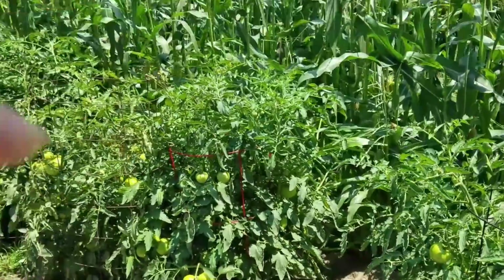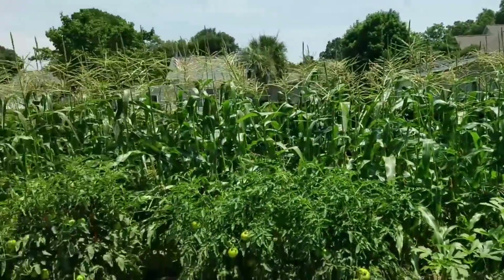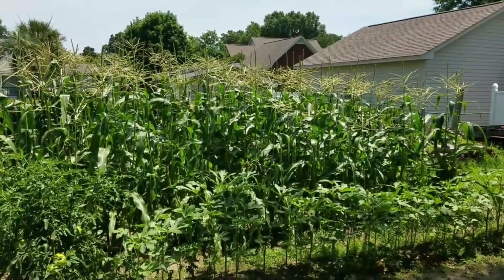We'll be having that big corn harvest probably next Wednesday. We'll have plenty of corn — first little produce from the garden, it's looking good. We're looking forward to the corn and tomatoes especially, and peppers — peppers are really full of blooms, they're coming along but a little slow — and a little bit of cabbage.